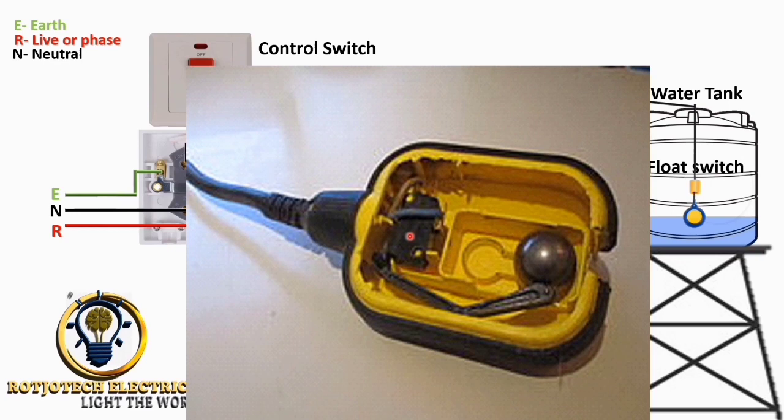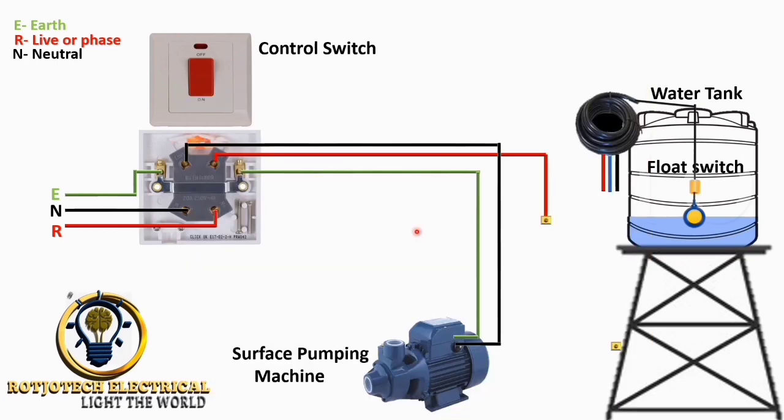When the water goes off and the water level rises, the floating switch is pushed up. The ball rolls back to the other side, the rod is released, and once released it opens the circuit. That is how it works.